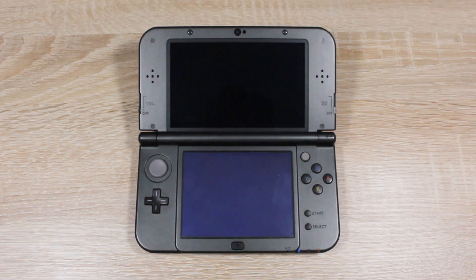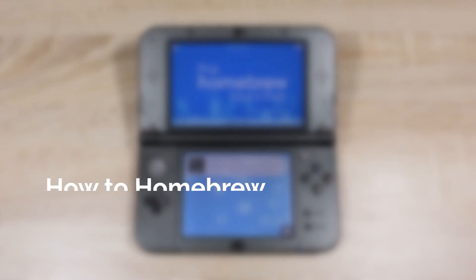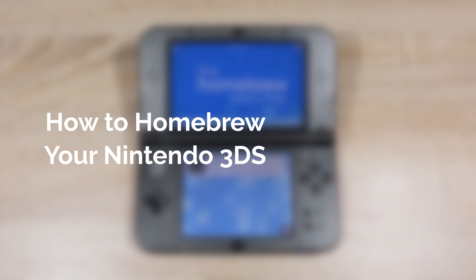Hello everyone, my name is Jack Sorrell and today I'm going to show you how to homebrew your Nintendo 3DS on firmware version 11.7 for free.